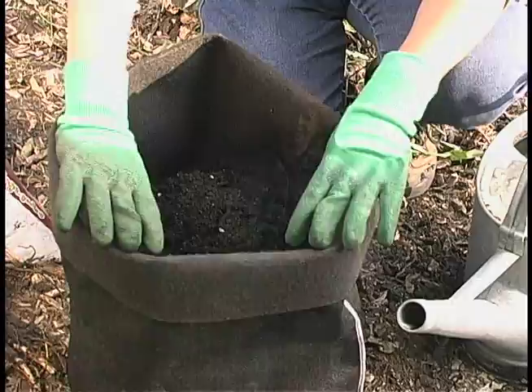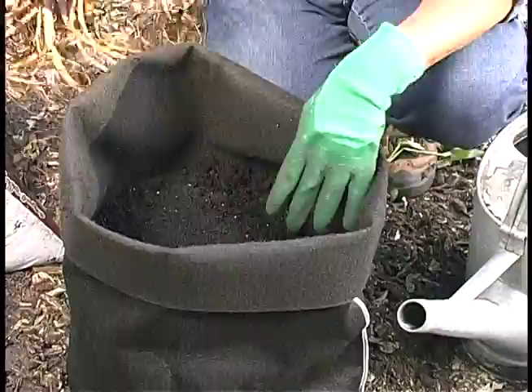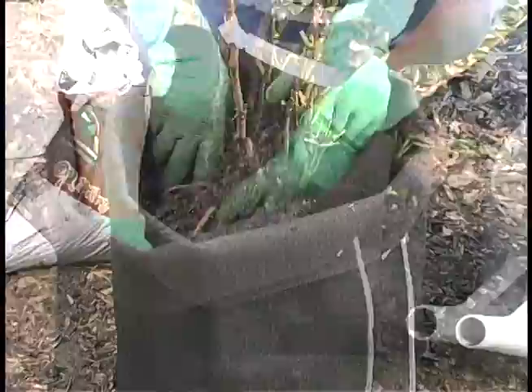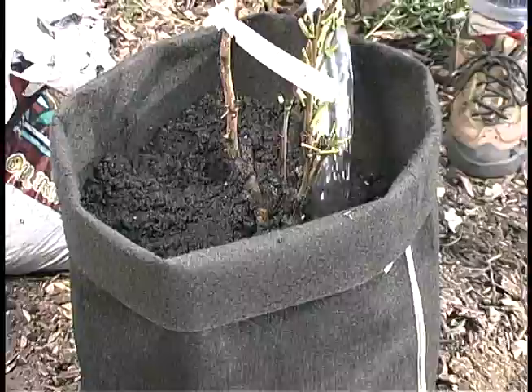I filled the soil halfway with a high quality potting soil. The technique is the same as if you were planting it in the ground — you'd want to mound the soil so you get the correct height and spread for the roots. As you settle in the soil, you'll want to get that inside the roots without air pockets, and again add water and soil alternately.